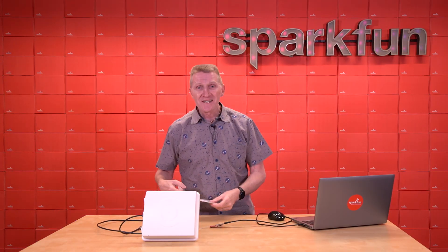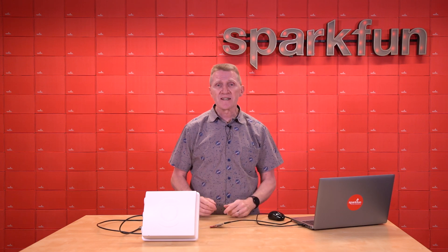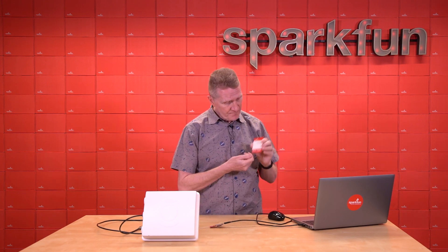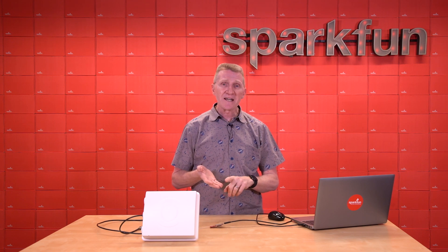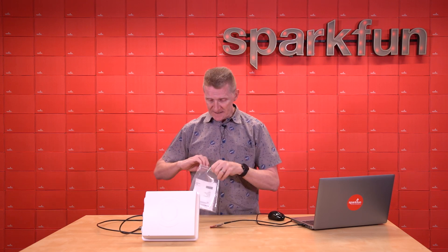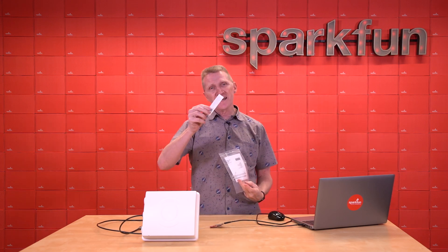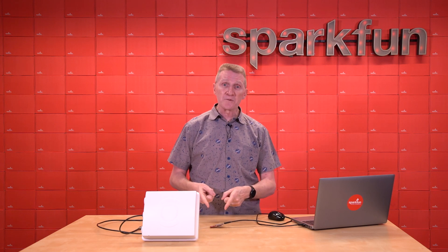There's one thing I need to point out with this product. If, like me, you've been building RFID projects for a while, there's a good chance you have one of our earlier RFID readers or RFID kits. The tags that came with those aren't compatible with this reader. Those are low-frequency tags — either ID-3LA, 12LA, or 20LA — good for close-range stuff. These use EPC Gen 2 tags, so you'll have to make sure you get the right tags for those. This is ultra-high-frequency, which is better for longer-distance stuff, and it also allows for the simultaneous reading.